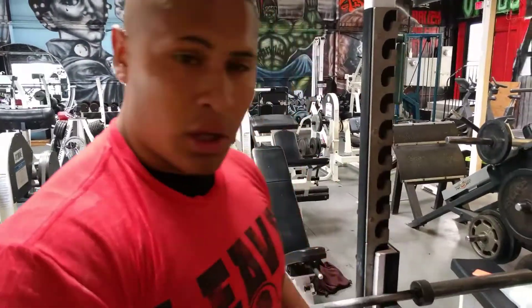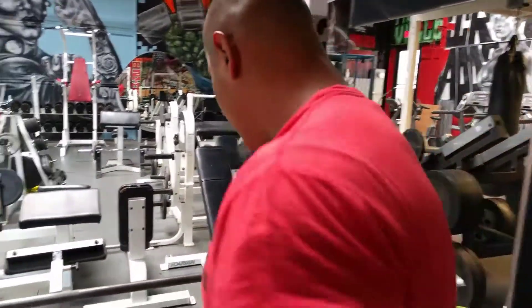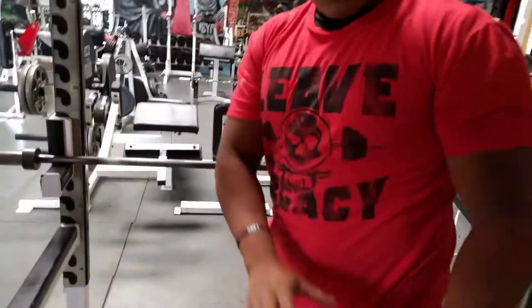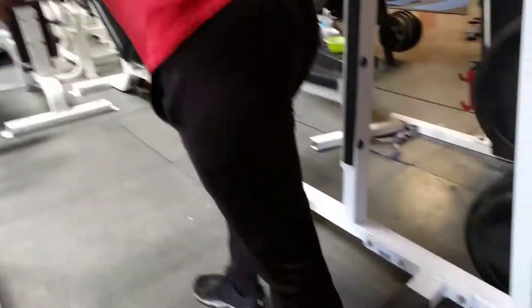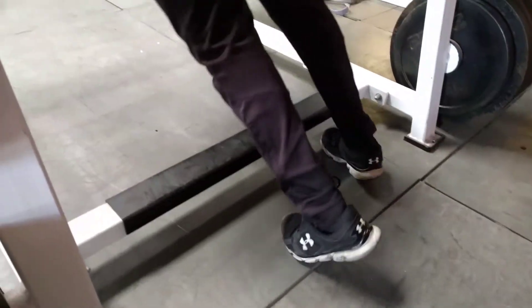Alright, like I said, reverse hand grip. Having feet placements — you don't want support, so what you want to do? Having feet placements behind you, like this. One, two, three, three!